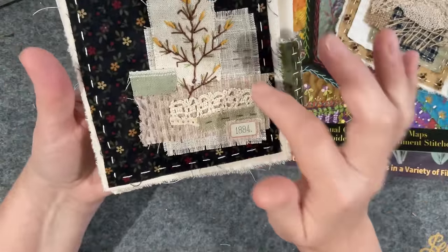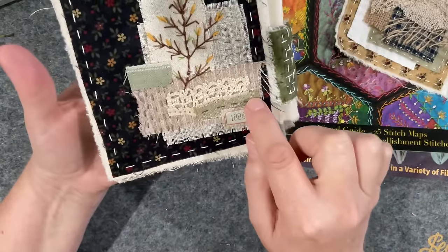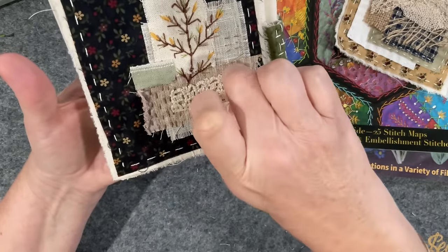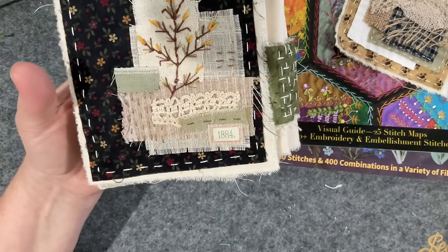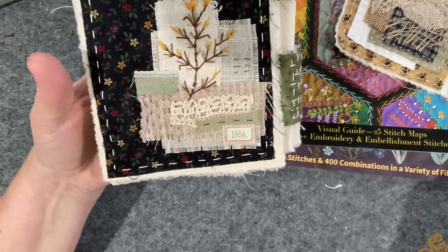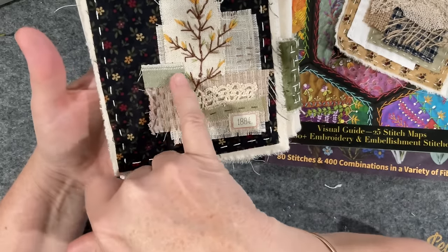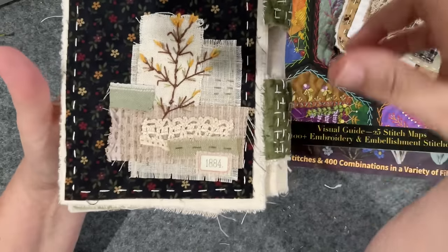I then did some extra stitching here - some vertical boros stitch. I had a line of stitching going through in just cotton but I could barely see it, and as the piece evolved I decided to take that bit out and redo it with some green. I also put this little piece here as well - I just felt like it could do with a little bit more thickness to it.